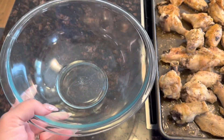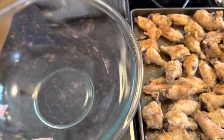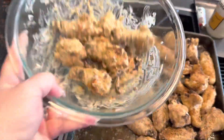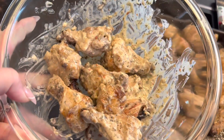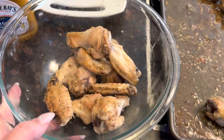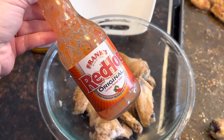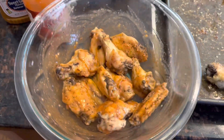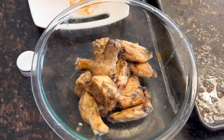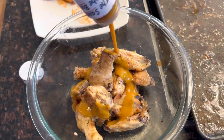Take them and put them in a bowl, pour the sauce on them, and toss them so the sauce coats all over. This is the parmesan garlic plate. Rinse the bowl out, put some new ones in, and toss them with Frank's Red Hot. Swirl that around and then plate those as well next to the other ones. Rinse out the bowl again and add your third flavor of choice.